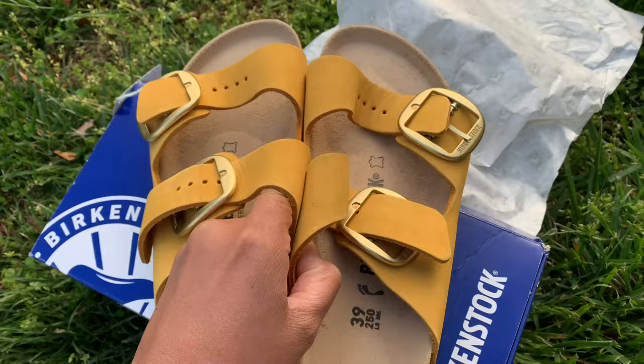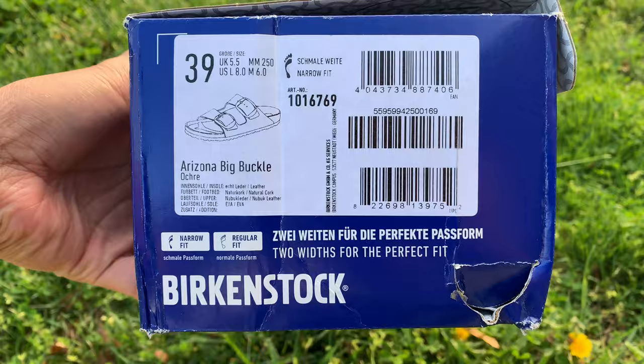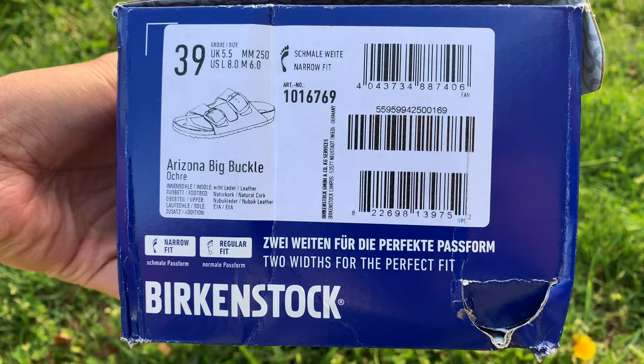I got this pair for only $75 — it was on sale — and I think it's perfect for spring and summer. This is the Arizona big buckle, size 39, and this one is narrow.